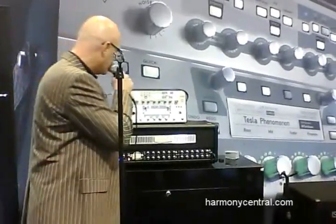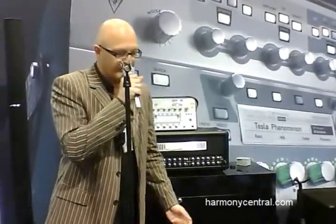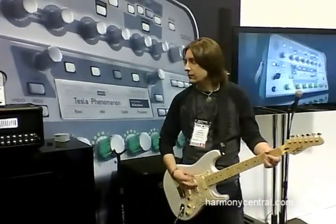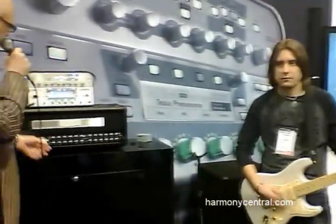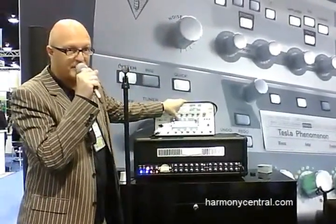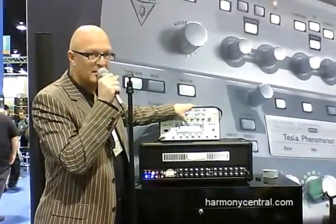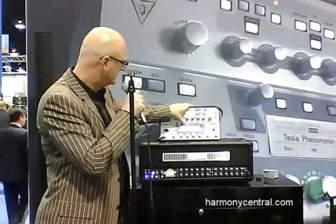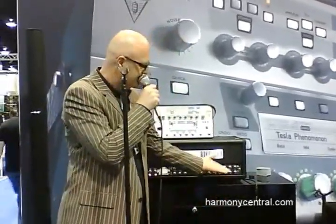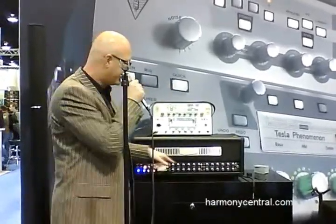Now it's done — the process is done. Mike is playing now through the reference amp. That's the rectifier. And now here's the profile. This is the rectifier... and this is the profile. The amp is off — now we're in here with the same sound we got from that amplifier.